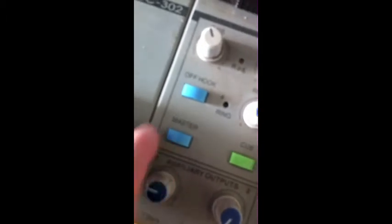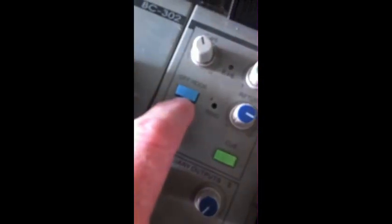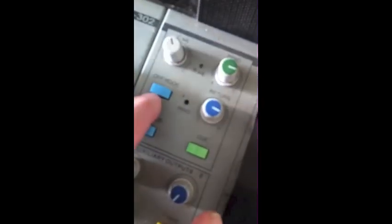When you've finished with your call, take the master button up so the board no longer has control of the call. Then raise the off hook, which means it goes back to the phone, and you can have a conversation with them on the phone before you hang up.